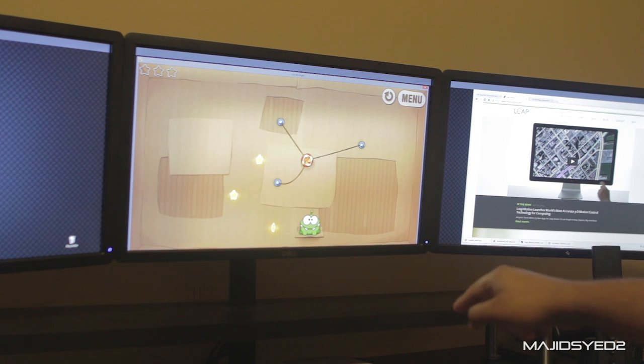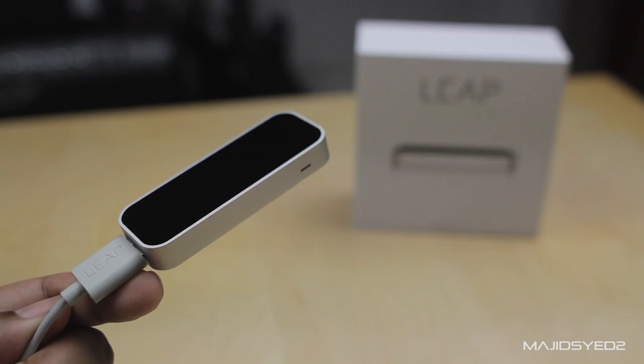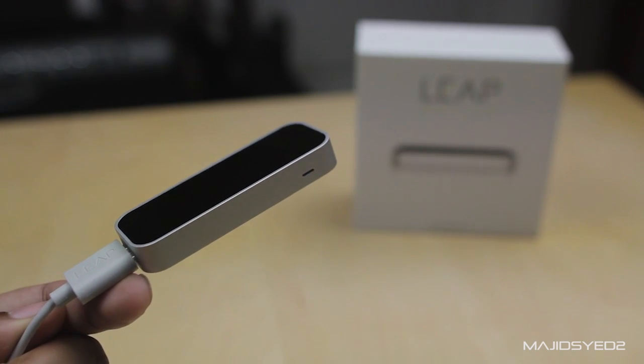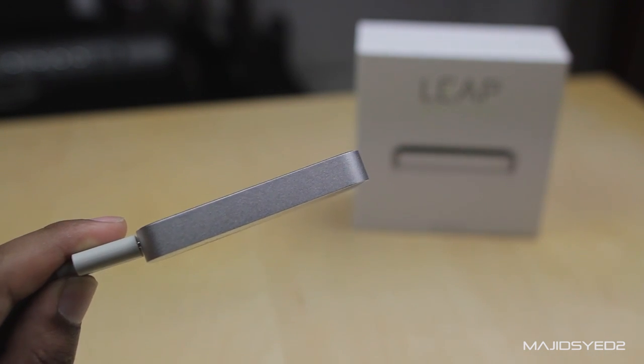We'll have more about that when we do our full review and first look at the technology going behind it. This motion controller is available for you to buy from the website or from other retailers — I'll put a link down below. If you like our video make sure to subscribe, add this to your favorites, and give it a like.